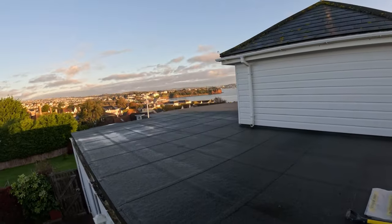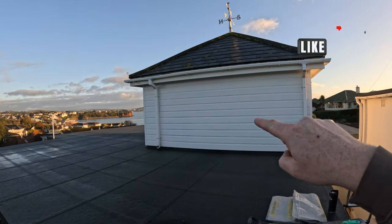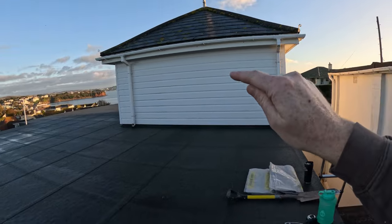Check out that view! You might remember this project — we've done this room in here. If you haven't seen it, check out the video above to see what we've done. We did a sunroom conversion: put some steels up, some new windows. They had a corner post blocking all their view of the whole of Torbay — check that out.